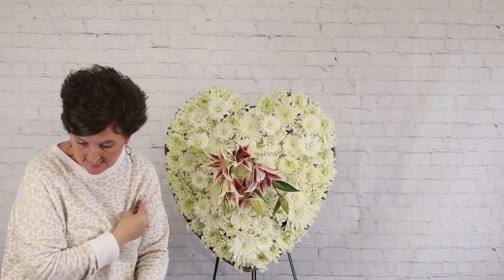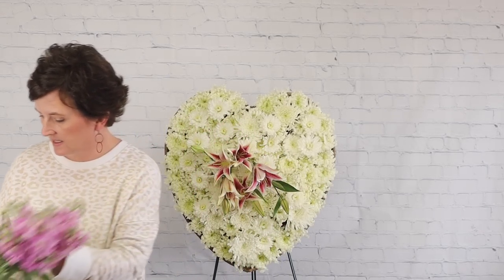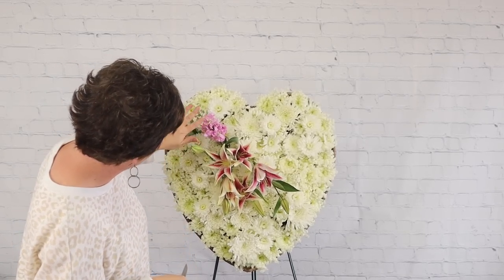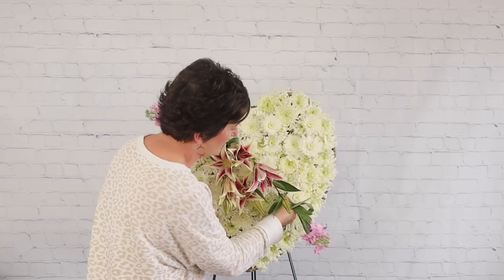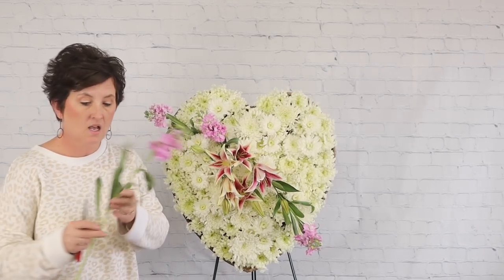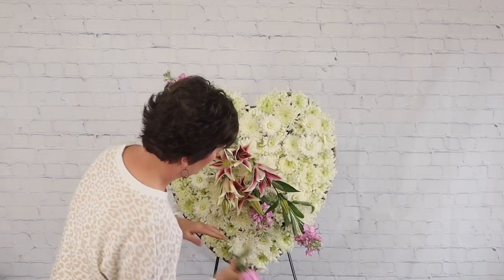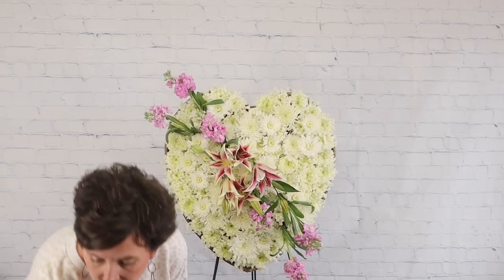Next I'm coming in with some lavender stock — we're doing lavenders, pinks, and whites in this arrangement. I'm doing a couple of stems at the top and two or three stems down here, cutting at an angle across the center of the arrangement. The stock creates almost a banner effect coming across the heart.